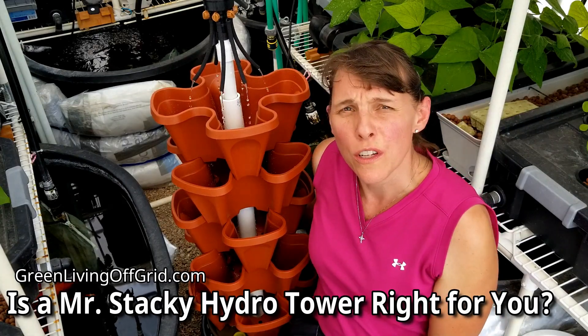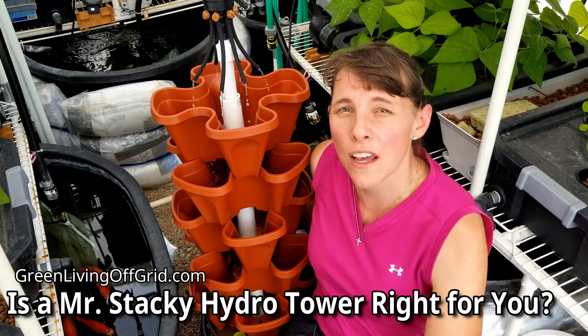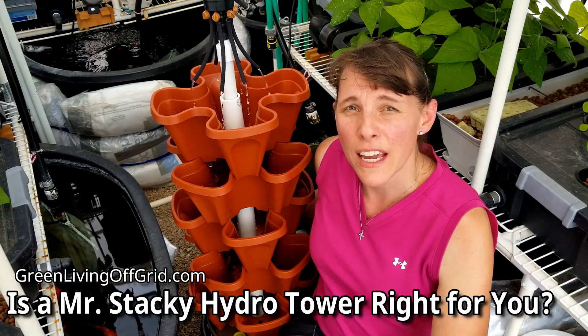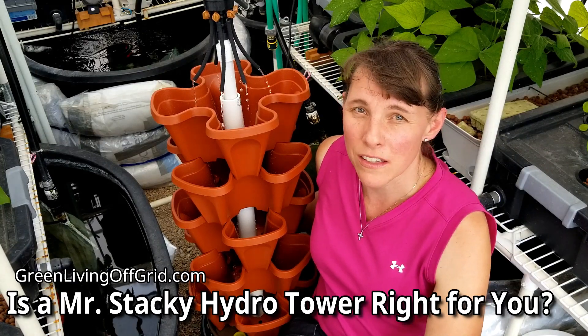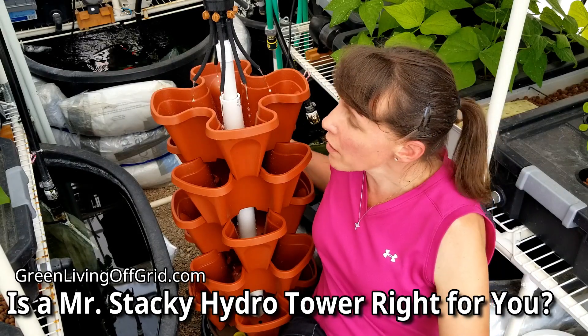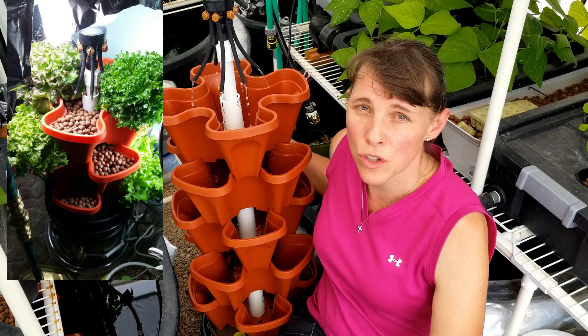Now how many of you struggle with not having the space for a garden? Perhaps you live in an apartment or a townhome where all you have is a little balcony to grow plants. Well if that is your situation and you don't have a lot of space, then you might really like this Mr. Stacky hydroponic grow tray unit.